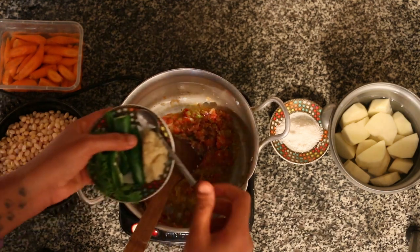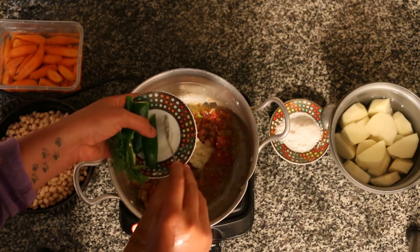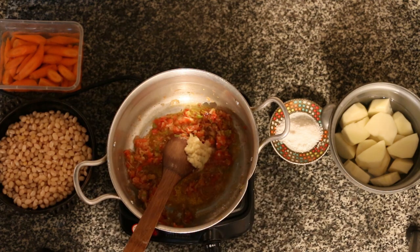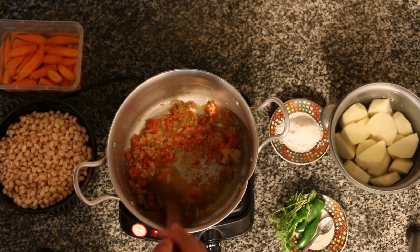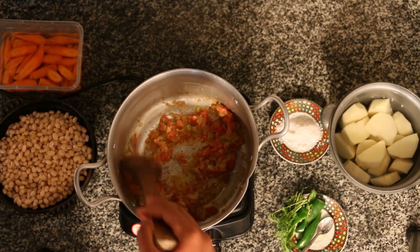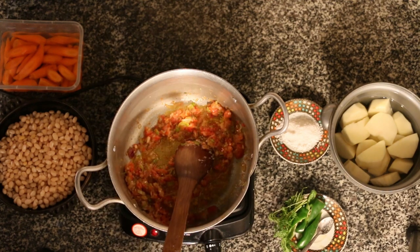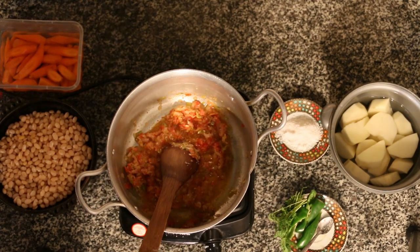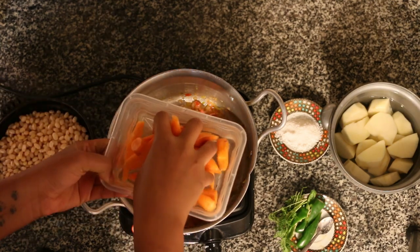We are going to make the same salt. We will add some salt to the oil. We will add a little salt to the oil.